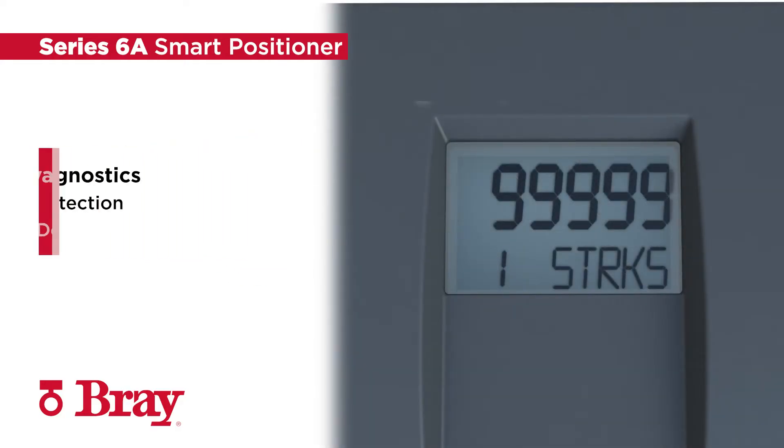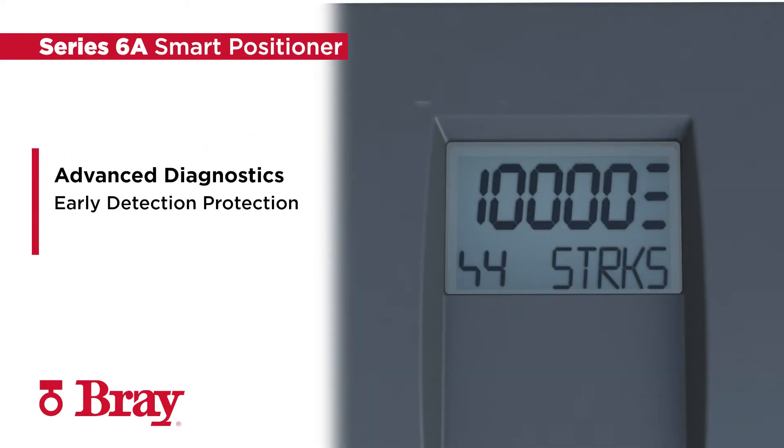Embedded with extensive advanced diagnostic features for monitoring process valves and actuators, the Series 6A detects early corrective and preventative maintenance needs to protect your process from costly interruptions.